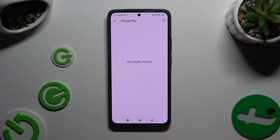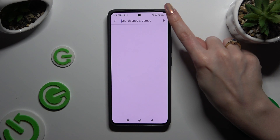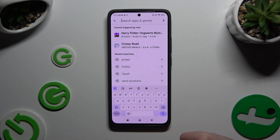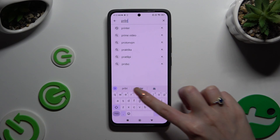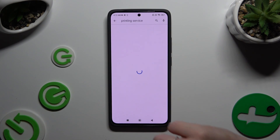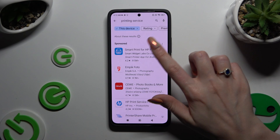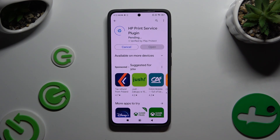If you see no results found, you can always click on the three-bar menu at the top and type in "printing service." Then download the best one for your printer and go back to the same settings.